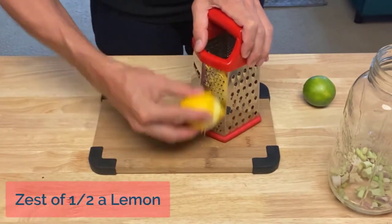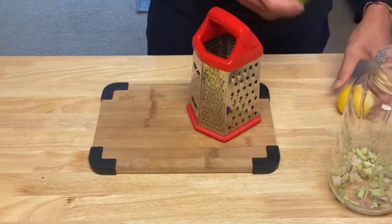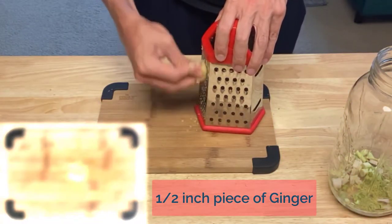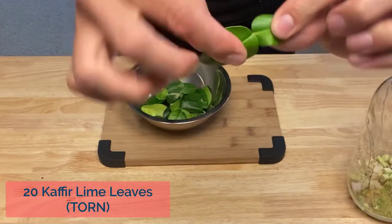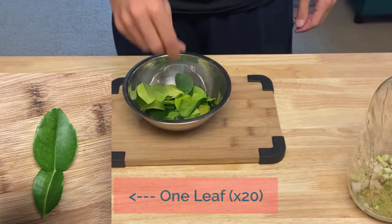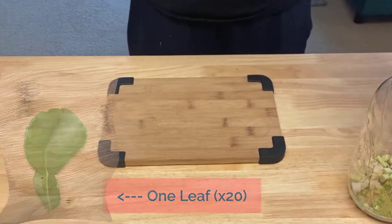We've got to punch this up with some more citrus, so zest half of a lime and a lemon. A half inch piece of ginger, peeled and grated. 20 kefir lime leaves torn in half — those lime leaves come in two parts, that is one leaf, so we need 20 of those. Tear them in half.